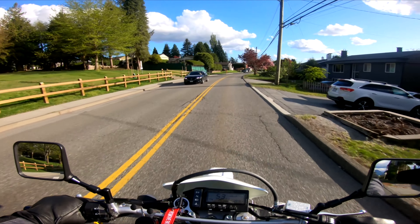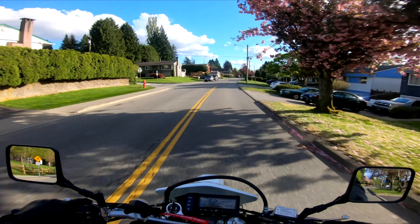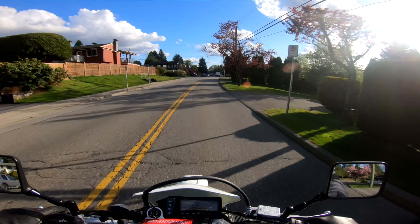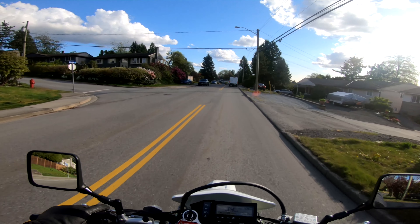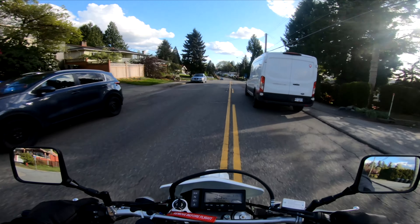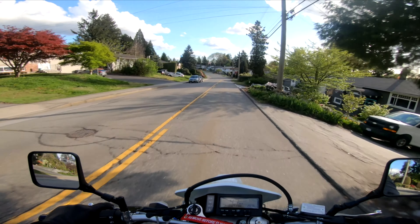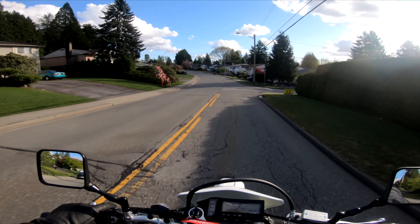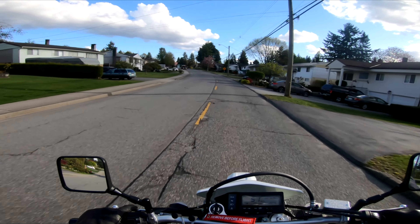Hey 170, what's going on buddy? So usually before, with the old footage, you would not be able to hear my voice at all. So I'm hoping that this is crystal clear. If it's too loud I might have to reposition the mic a little bit farther from my voice, but I think it's alright. I think it's not too bad.